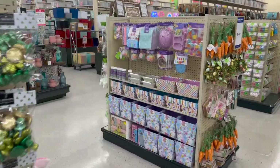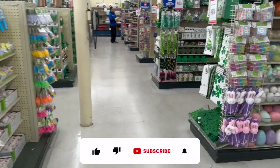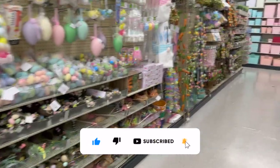Hey guys, welcome to a Hobby Lobby walkthrough! Thank you so much for watching my videos. If you're new to my channel, welcome — please consider hitting that like, subscribe, and notification bell so you never miss an episode.